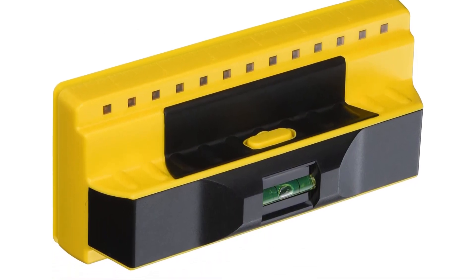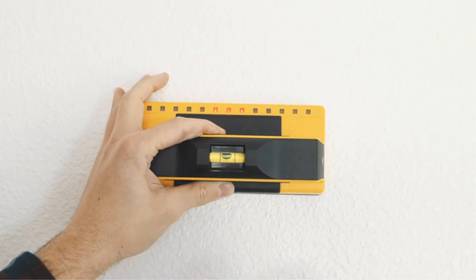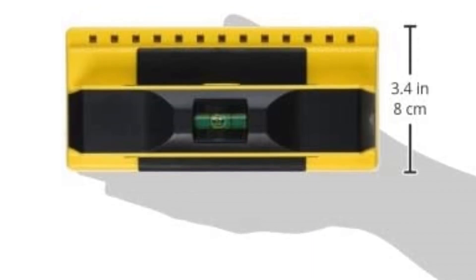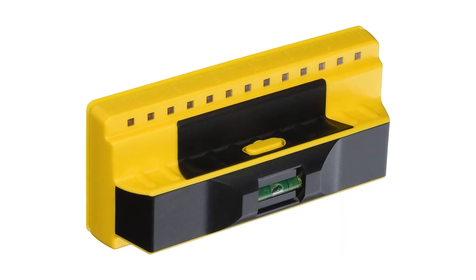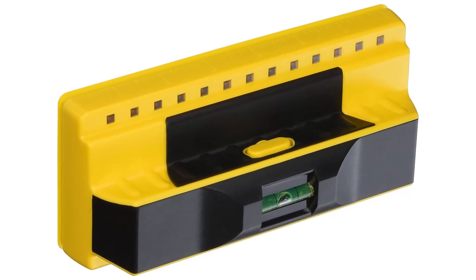The built-in bubble level makes it a two-in-one tool, designed for all users from homeowners to DIY enthusiasts to professionals. This stud finder is accurate and durable — it saves you time while still being tough enough to withstand being dropped off a ladder or tossed into a toolbox. Make sure to check the links in the description below. That's all for this review. Feel free to share your feedback.